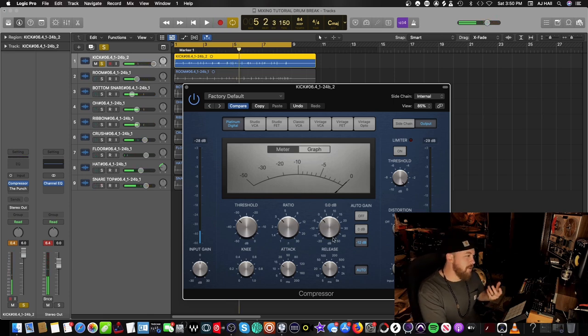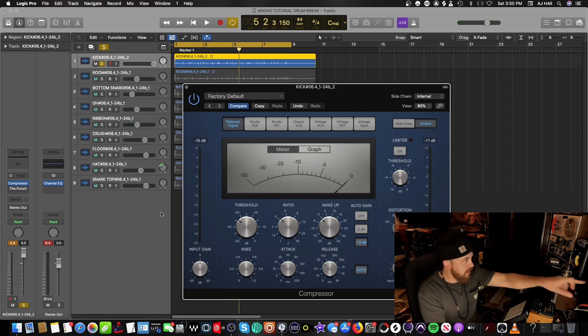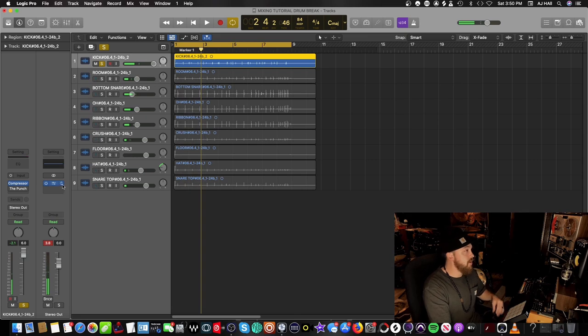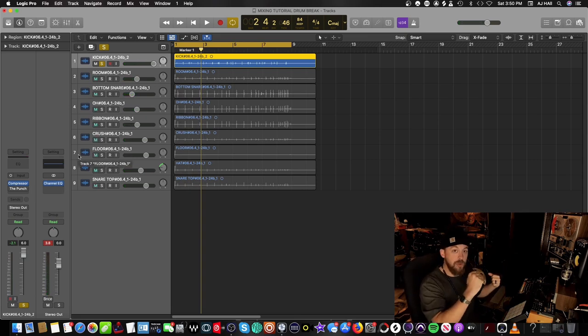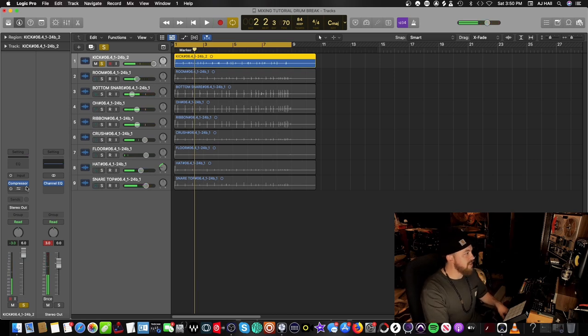Adjust the volume for how much compression we're getting with the makeup or output gain — make sure we're not peaking on any of the meters. Not bad. Next thing we want to do is make sure we're not getting that air before the kick drum pedal hits. We really want to isolate the kick signal.